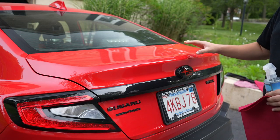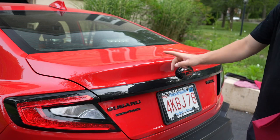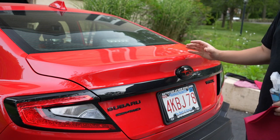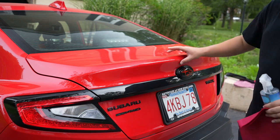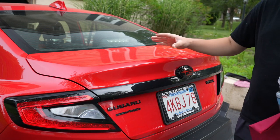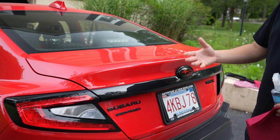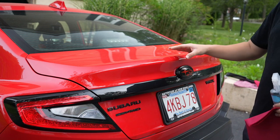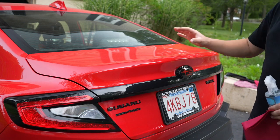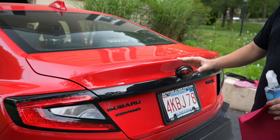If you have the premium or limited model, the first step is to remove the existing lip, which means opening your trunk, removing the liner, and unscrewing the two bolts — I believe they're 10 mils side to side. That existing spoiler will come right off. You'll need to spend a little more time cleaning the area for good adhesion because there'll be more built-up gunk underneath. I have a base model, so I'm not reusing the existing bolts. They come with bolts, loctite, and everything you need. But I've put wings on cars before and 3M tape is more than enough — it makes them nearly impossible to remove — so I don't see any reason to drill the trunk.